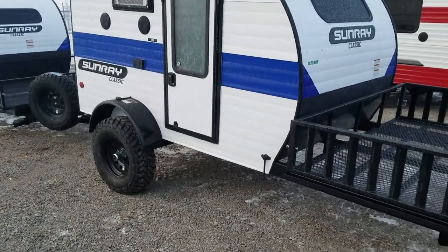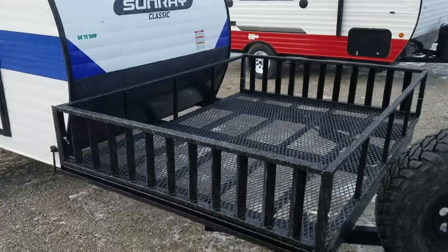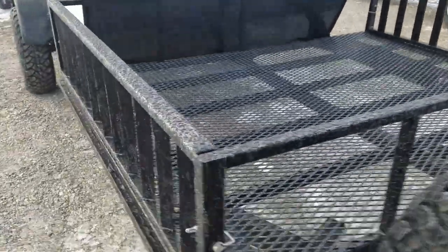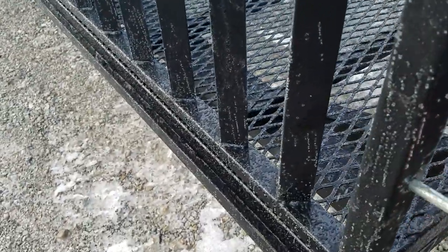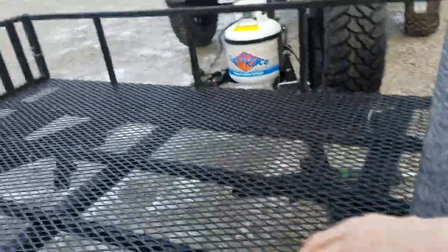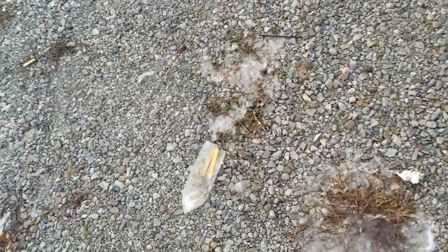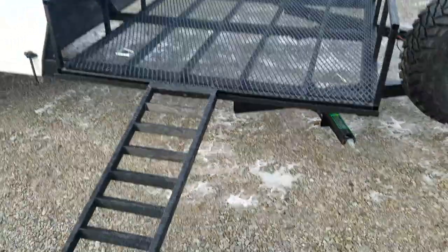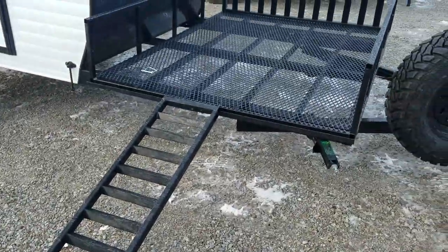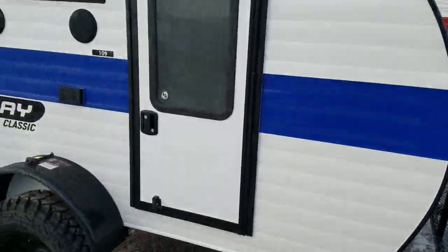This one has our off-road package and also features our nice multi-deck on the front. These pins pull out — it looks like this one is frozen — but once the pins pull out and these come off, they attach into the groove. You can pull up your golf cart or ATV, or use it for storage. That's why we call it the multi-deck — you can use it for just about anything.